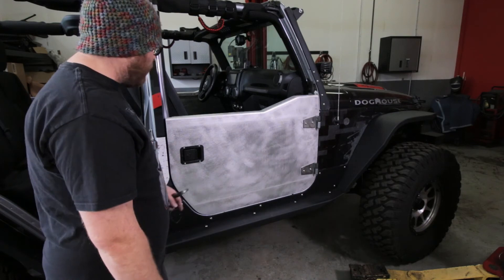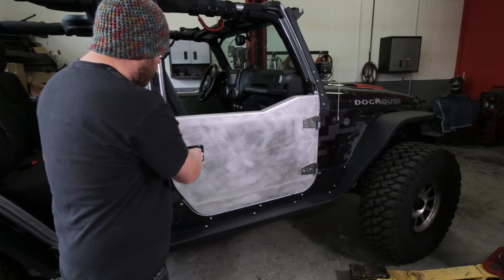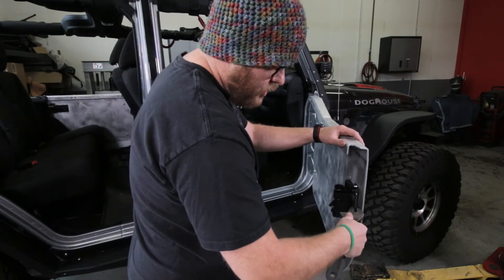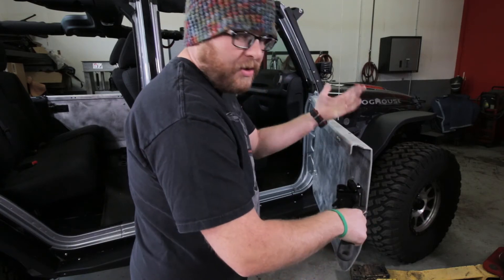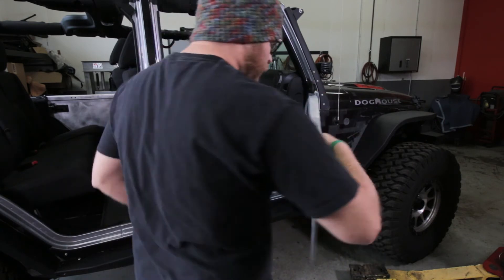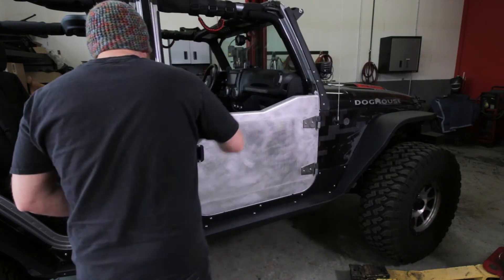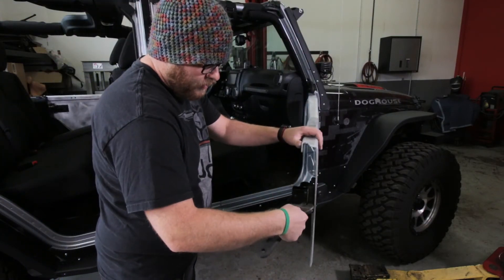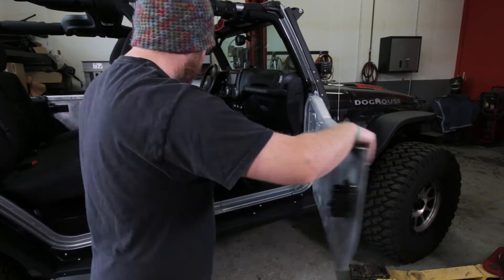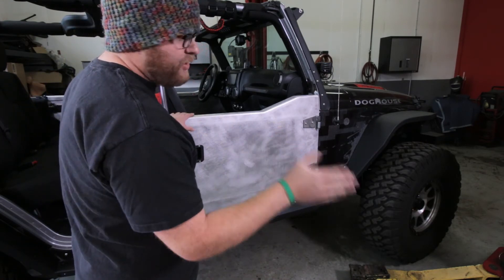The next step is to align these bumpers. This is going to change based on how you adjusted the hinges and your specific Jeep, but it's really easy to do. We're going to open it up — here's the bracket we installed earlier. We're going to take a crescent wrench, adjust it to size, and pull it out just a little tiny bit. Then we close it and see if there's any play. Still a little bit there, so open it up and bend it just a little bit more. Perfect — no rattles or anything.